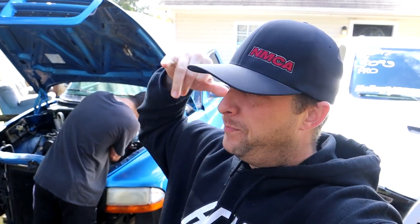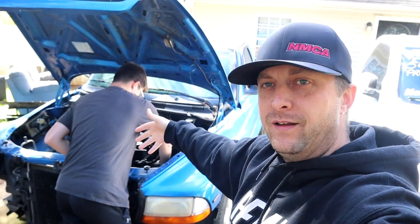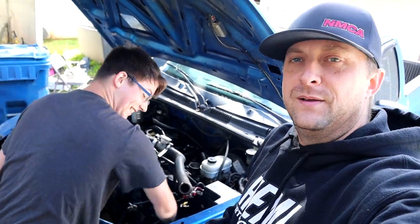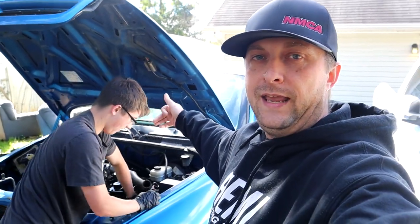What's up Mopar fam, we are back with another video today and we're working on something we haven't seen in a while — project sub-zero. Weather's cooling down here in Georgia and we're finally getting some time to start working on sub-zero, which is my son's first vehicle. This is something he got that he wanted to build up. It's gonna be his daily driver and a weekend warrior. We're gonna take it to the track every now and then — it's not gonna be anything crazy, but it's gonna be fun.